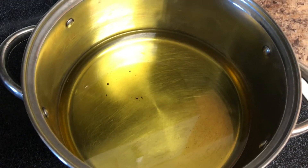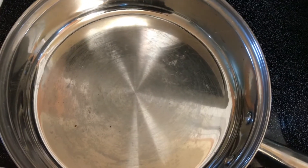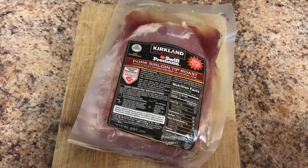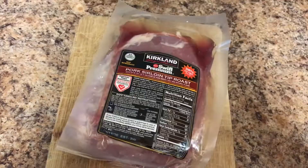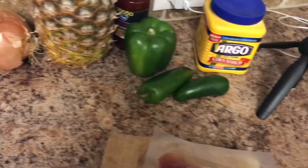We need a pot with oil so that we can fry our pork. You're going to need a pot for your rice, and a pot for your sauce. So I'm going to start with the meat, because that's what's going to take the longest as it fries. And as I put the meat down, I'm going to do the rice, and then the sauce.